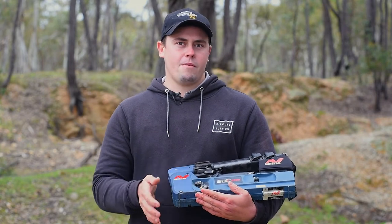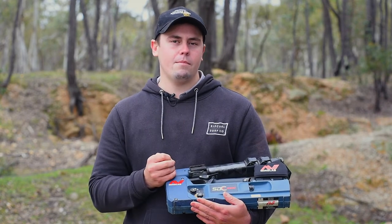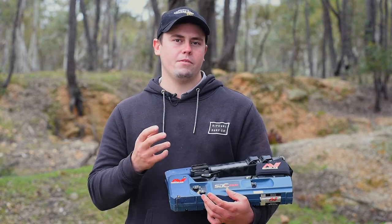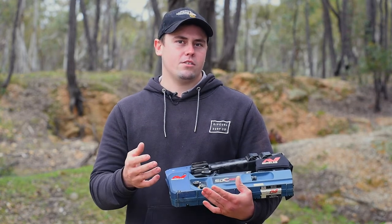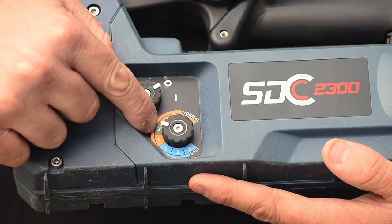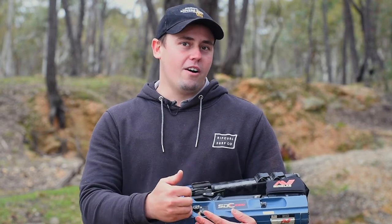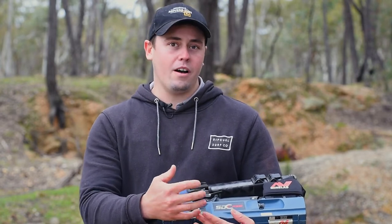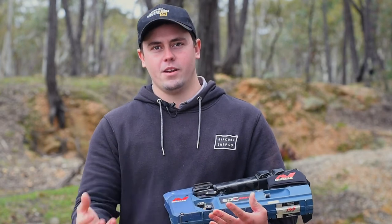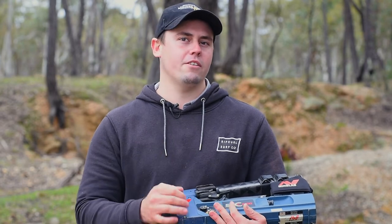If I was to grab a detector out, I'd highly suggest setting number three. It's one above factory preset, and it starts to give me a little bit more amplification when I start to get into the small target range. Factory preset is two — it's going to make the machine nice and stable and quiet. I don't want to run any higher than probably four; I'm just going to start to hear too much interference, too many ground noises, and I'll start to drown out my targets instead of actually hearing them.